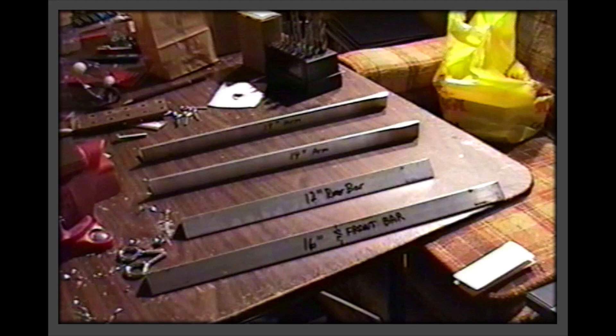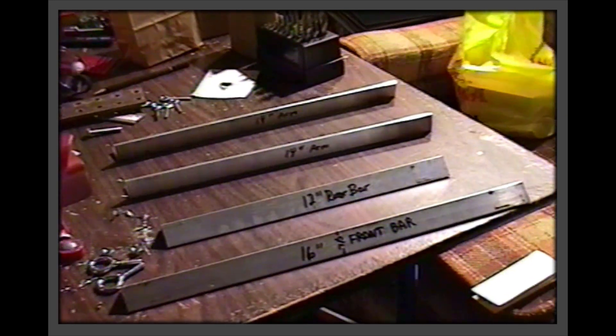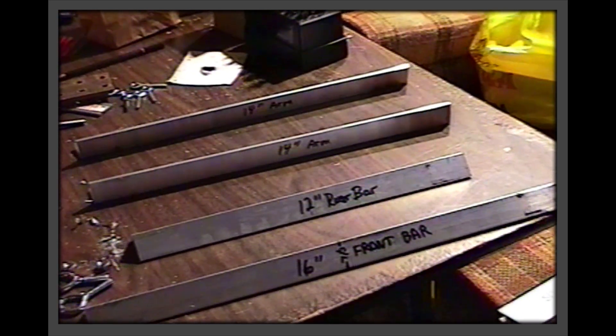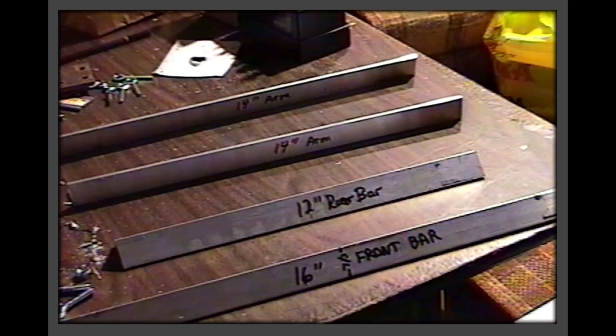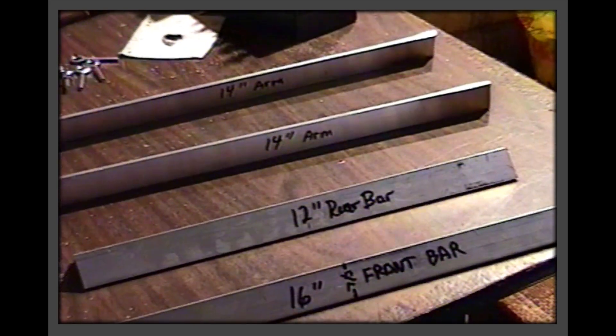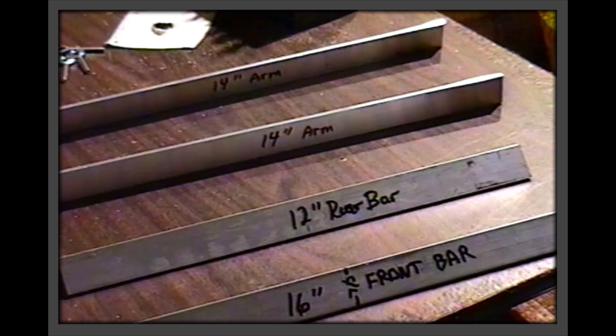Cut four lengths of L-channel aluminum as shown here. Aluminum tends to load up the teeth of a hacksaw, but you should still have little trouble. The easier way to cut it is with a soft metals blade in a jigsaw. Remember that cutting aluminum produces a lot of debris, so do this in a place that is easy to clean up.